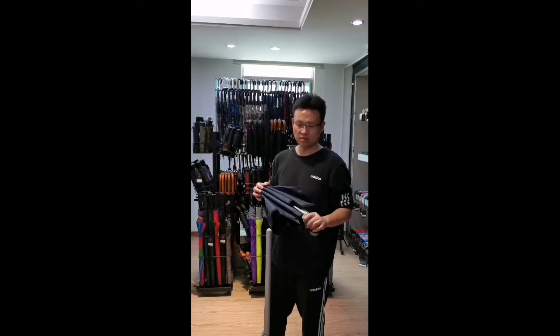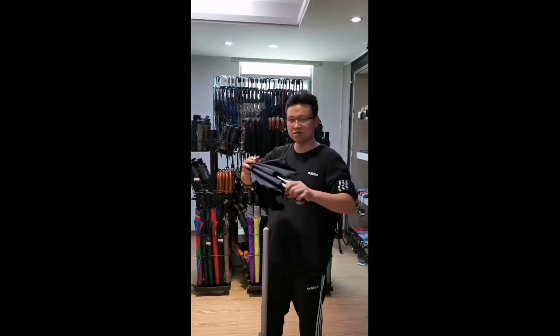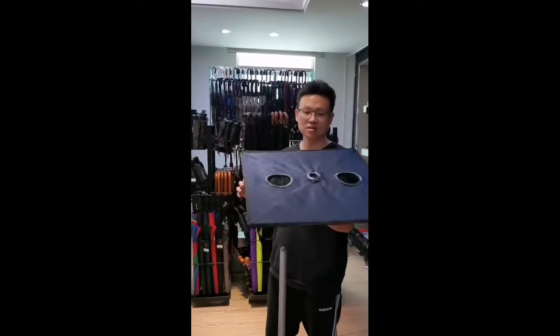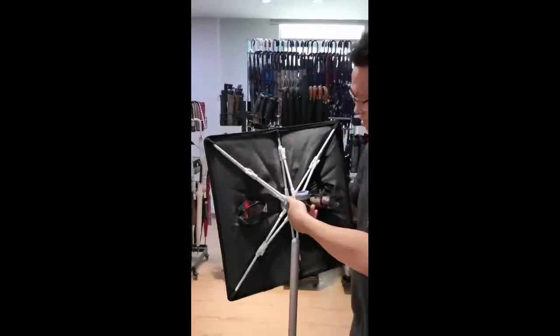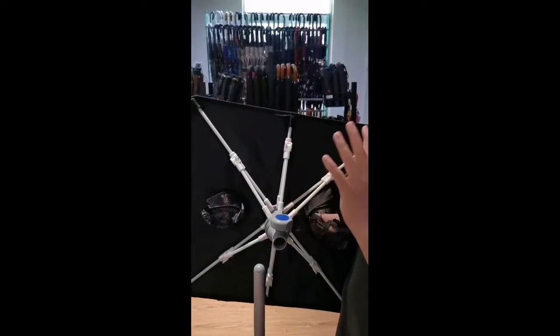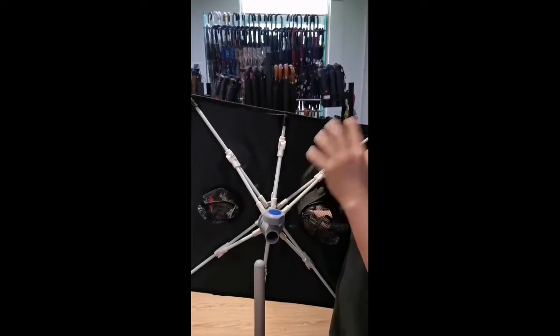Hello, this is the portable table for this umbrella. We can simply install this part. First, we check the fiberglass here. It's a very strong fiberglass. And I will show you later what ability it has.